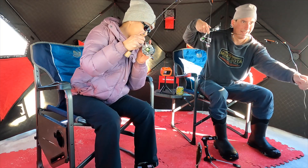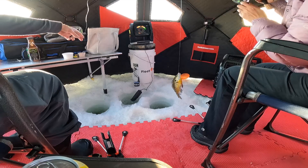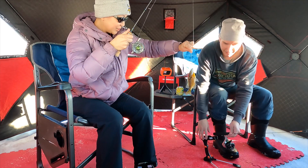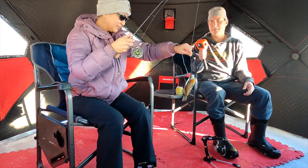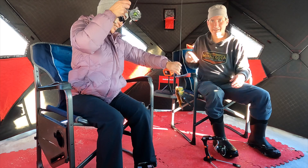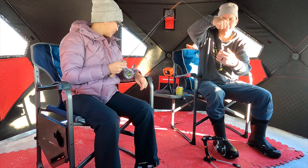Yeah! That's a good size — that's a really good size one. Nice. First one that I actually caught. Nice. You've been getting off because I haven't been setting the hook right.